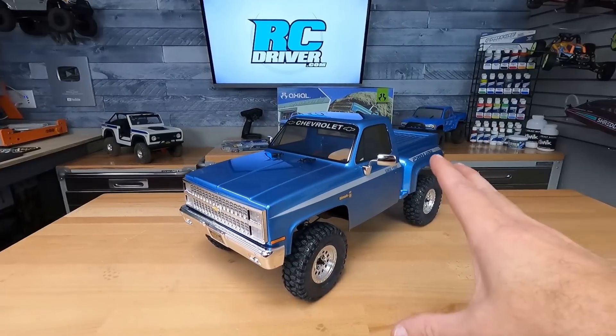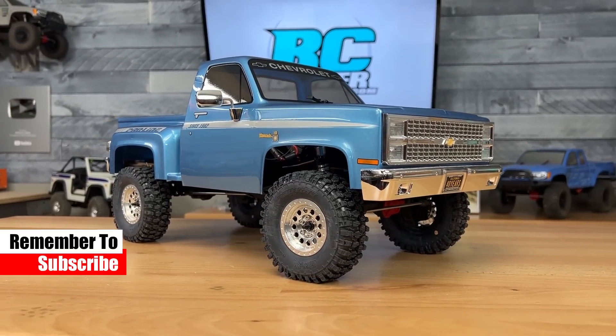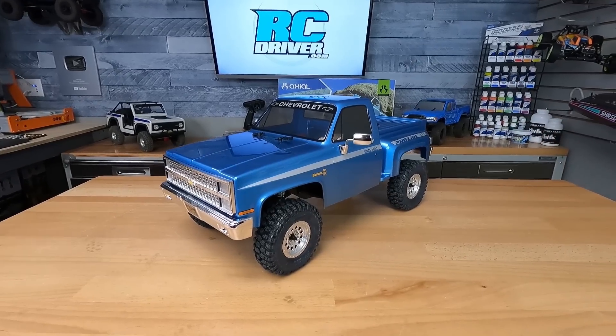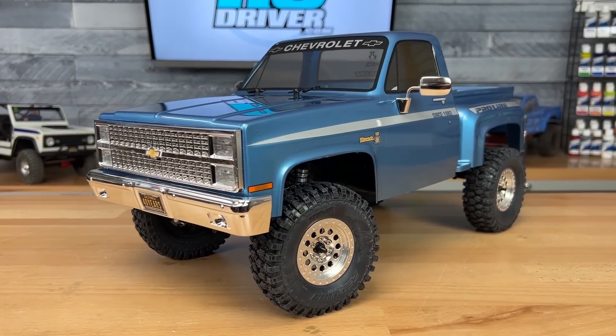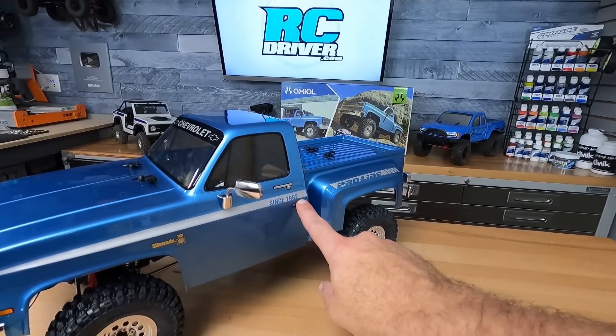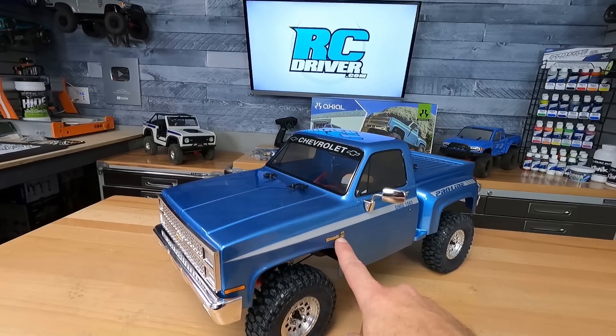The significance of this licensed Chevrolet K10 stepside is that it is a 1982 model, the year Proline was founded. That's why this is a 40th anniversary limited edition kit. This body is absolutely beautiful — it comes painted and detailed from the factory. We even have the 1982 logo on the side, the Proline logo, and these beautiful chrome Silverado decals.